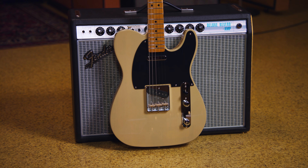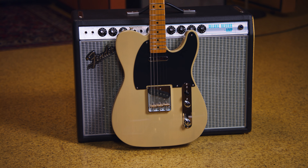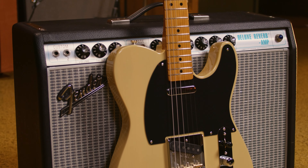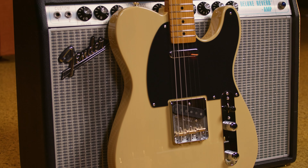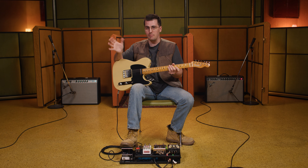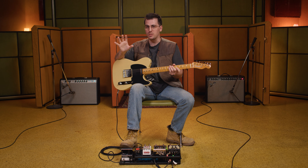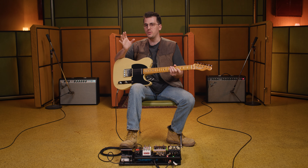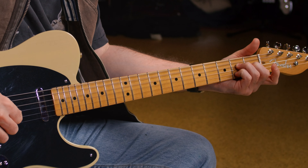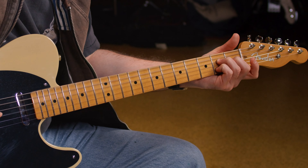The Nocaster name comes from a very specific time. Originally, before they were a Telecaster, it was the Fender Broadcaster when they were first introduced. Then Gretsch reached out to Fender and said they already had a line of drums called the Broadcaster. So while Fender was coming up with a new name, there was about an eight-month period — almost a year — where they didn't have a new name, so instead of stopping production they just trimmed the Broadcaster name off of the decal.